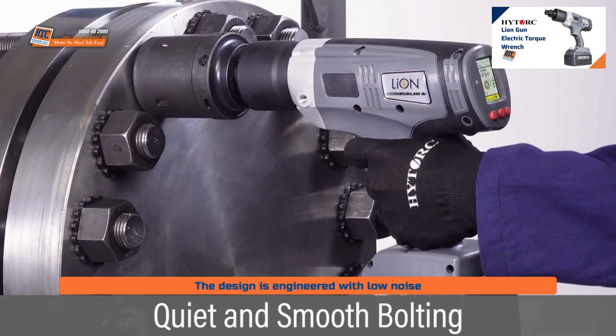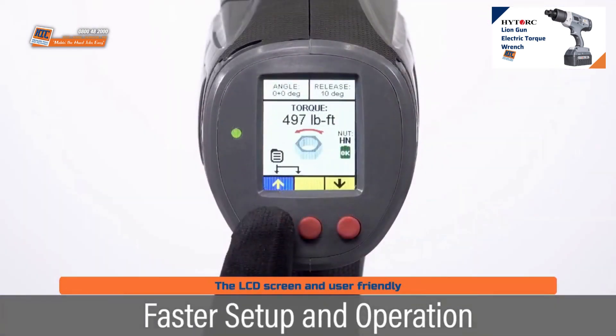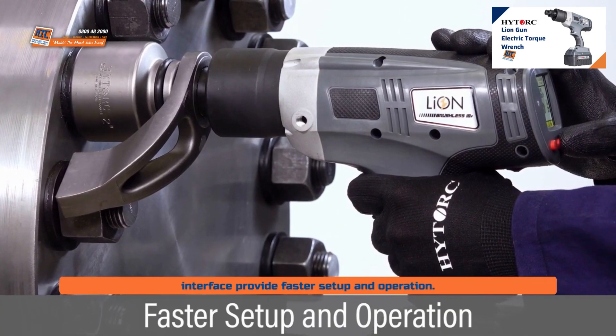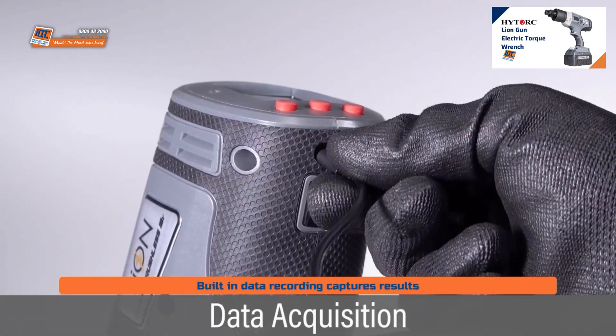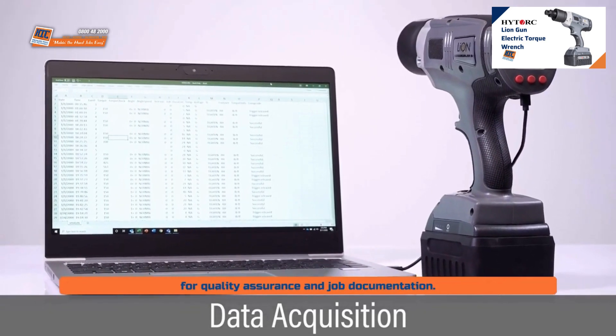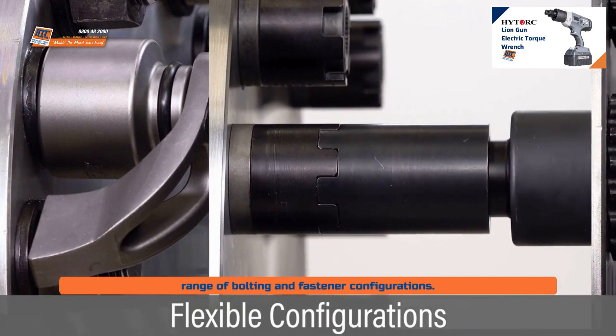The design is engineered with low noise and vibration for quiet and smooth bolting. The LCD screen and user-friendly interface provide faster setup and operation. Built-in data recording captures results for quality assurance and job documentation. The dual spline drive accommodates a wide range of bolting and fastener configurations.